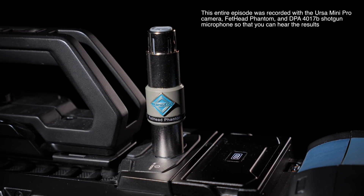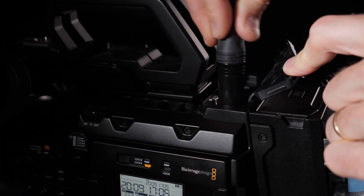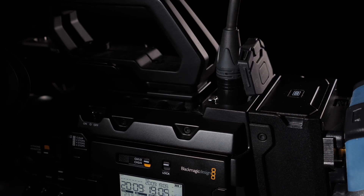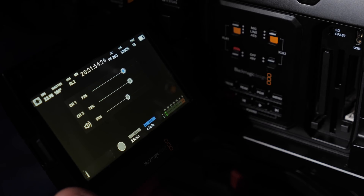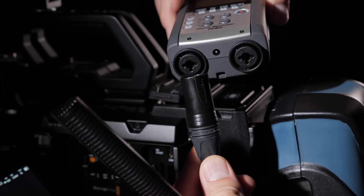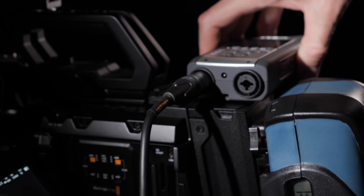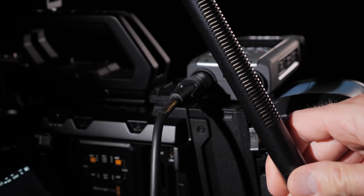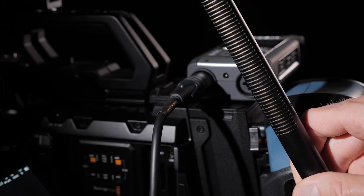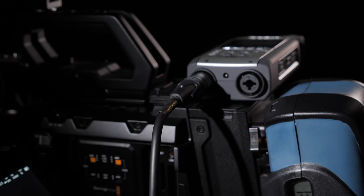For those of us that are filmmakers, it can help in a couple of situations. Number one, if you have a camera with XLR inputs and the XLR inputs don't provide a lot of gain or amplification, and/or your microphone doesn't provide a very strong output signal, this can help to get a cleaner recording. It can also work if your audio recorder doesn't provide a lot of gain — for example, a consumer-grade recorder like the Zoom H4n.